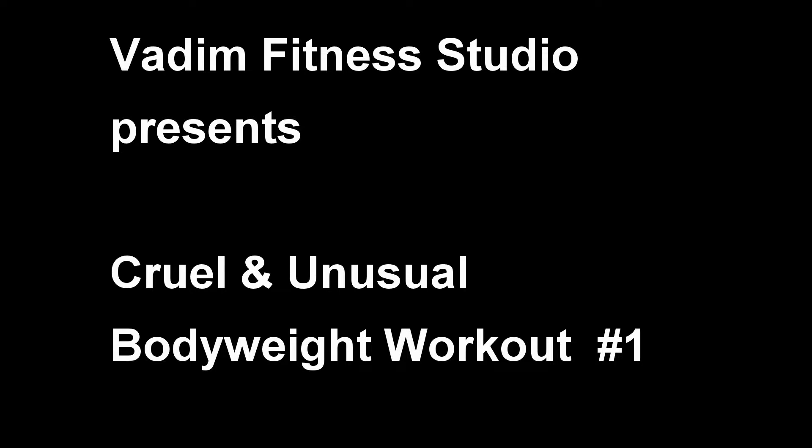Welcome to our Krulon Unusual Bodyweight Workout Number 1. This is a very intense 9-minute workout, no equipment required. It consists of a warm-up, part A, and part B.